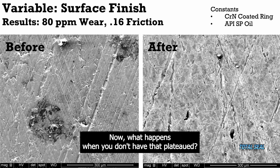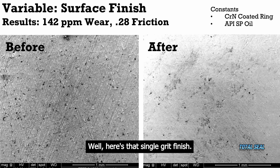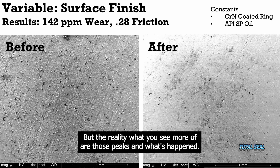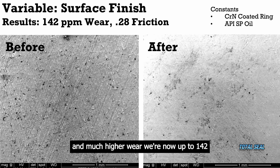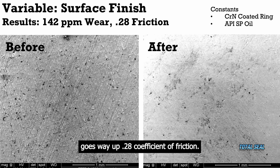Now what happens when you don't have that plateaued finish? Here's that single grit finish. You can see a little bit of valley there, but what you see more of are those peaks — and what's happened is it's all gone. There's almost no valley left after the same running conditions, and much higher wear: we're now up to 142 parts per million of iron in the used oil. That's 142 parts per million of wear, and that friction goes way up to 0.28 coefficient of friction.